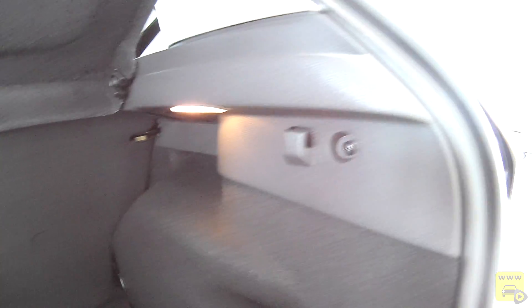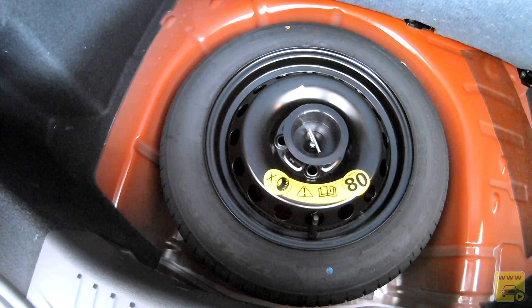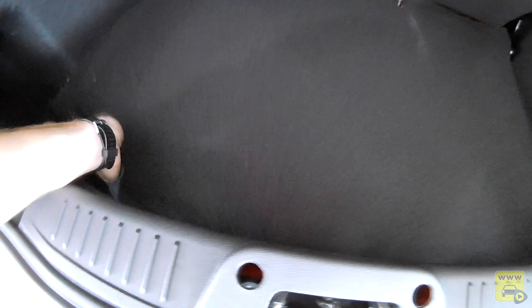No porta-malas, temos 281 litros. É um porta-malas bem acabado, todo forrado, sem lata aparente. Há luz de cortesia e ganchos para fixação de sacolas. Abaixo, temos um estepe de rodagem temporária de ferro, aro 14, com segurança de rodagem até 80 km/h.